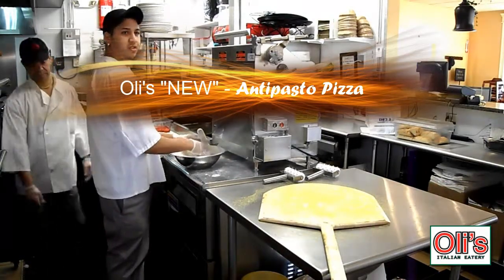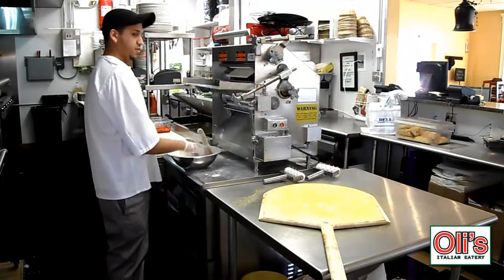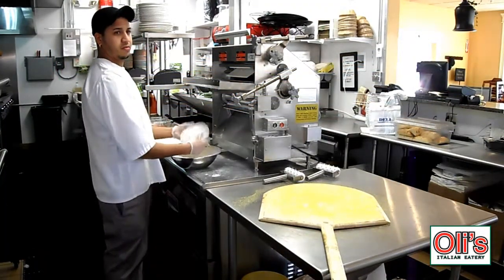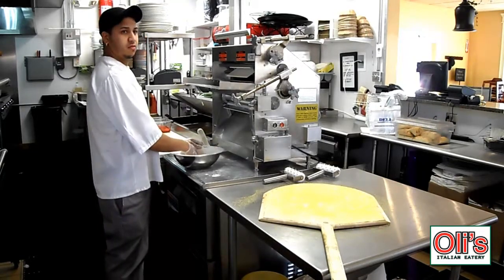Hi, Tom Olivieri here from Polly's Italian Eatery. Today, Chef Fabio is going to make for us our famous thin crust Italian pizza — what we consider to be an authentic Italian pizza.